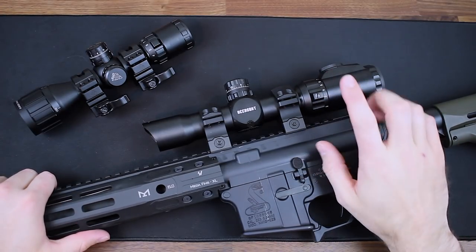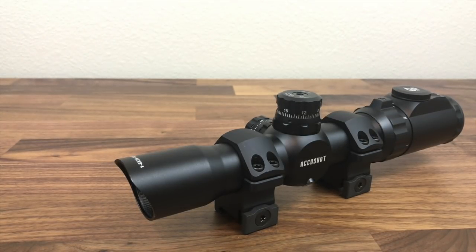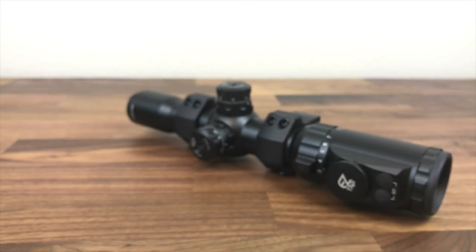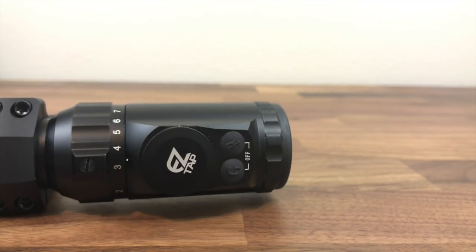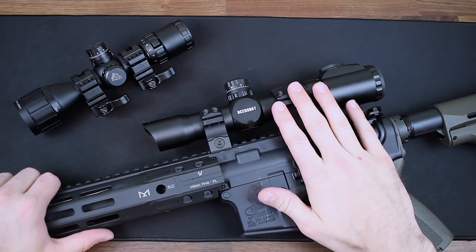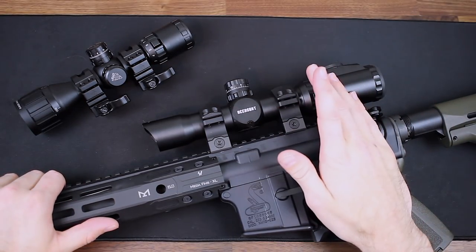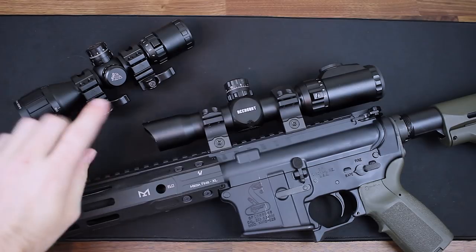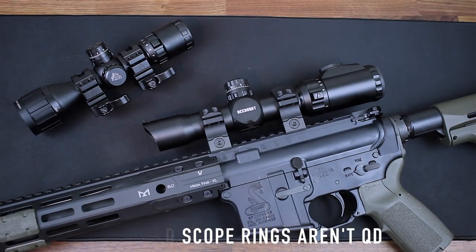Let's cover some specs on this guy. It has 1-8 magnification and a 30-millimeter tube. Just like the previous scope, this sucker is completely sealed, nitrogen filled, shockproof, fogproof, and rainproof. It has 36 different color options along with several different brightness settings for your reticle — all done with what they call Easy Tap Illumination. The circle dot is etched in the glass. We have lockable and resettable target turrets. Its parallax is preset at 100 yards. It comes with scope covers, an integral sunshade up front, and included QD scope rings in the box to make it easy to get shooting.